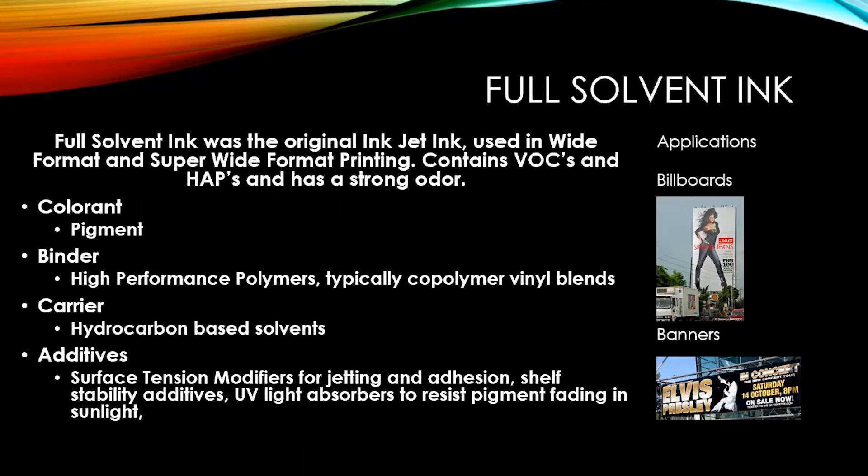The carrier in full solvent ink is a hydrocarbon-based solvent. Additives include surface tension modifiers for jetting and adhesion, shelf stability additives so the ink lasts for one year after manufacturing, and UV light absorbers to resist pigment fading — chemicals put in the ink to absorb UV light so it does not attack the pigments and make them fade. Full solvent was really popular for billboards and banners.